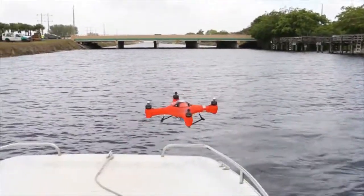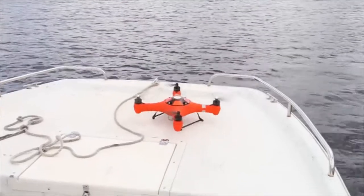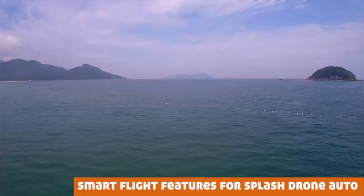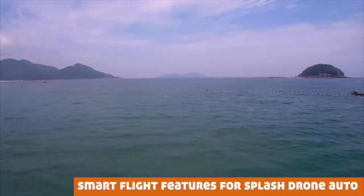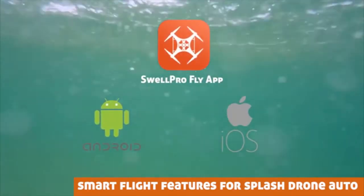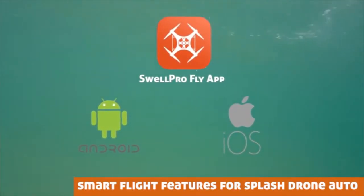Features like return to home at the flip of a switch, waypoint navigation, follow me mode, and tap to fly to a specific location on the map — all accessible on the SwellPro mobile app, available for Android and iOS devices.